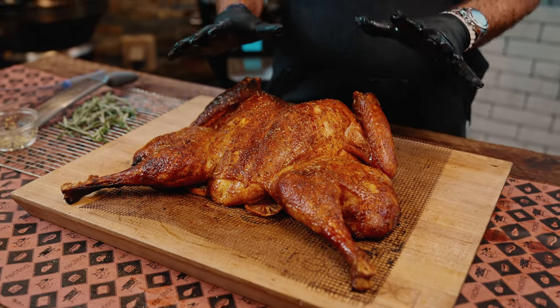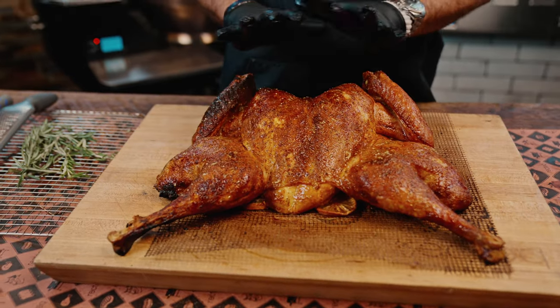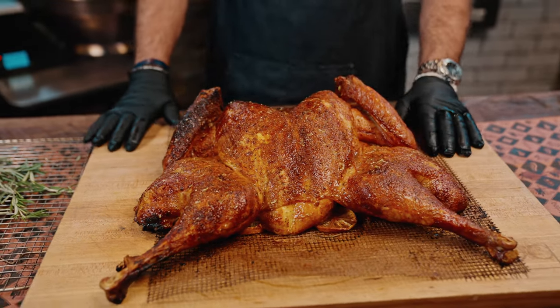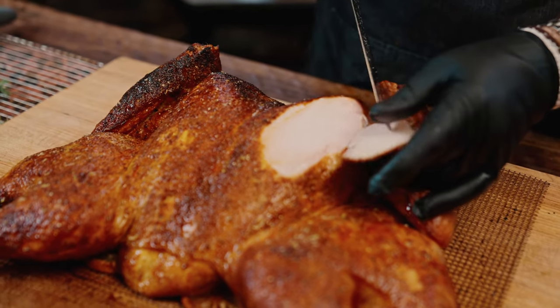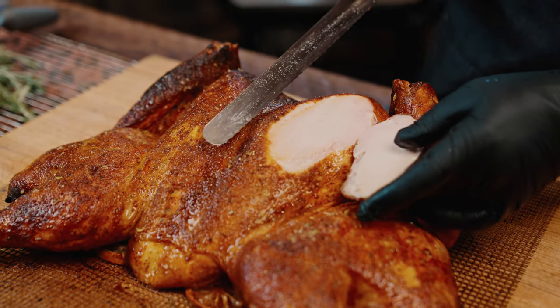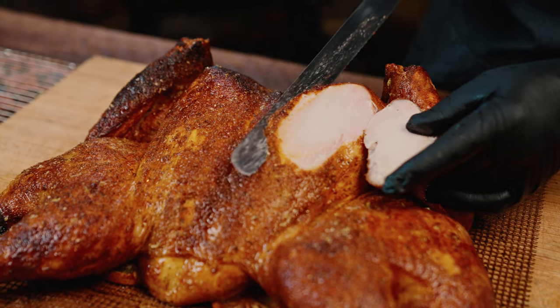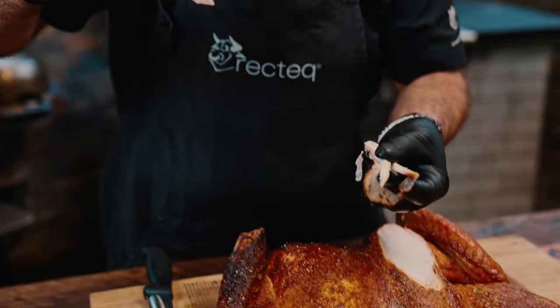Now this sweet tea brined lemon pepper turkey is going to be off the chain, okay? But you've got to let it rest about five to ten minutes before you slice into it. Now that ain't your mama's Thanksgiving turkey, baby.